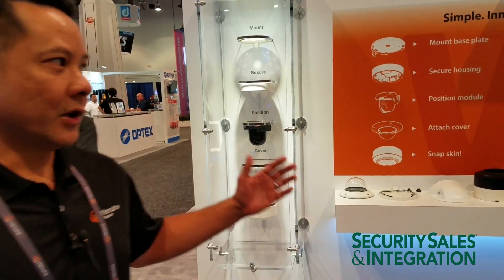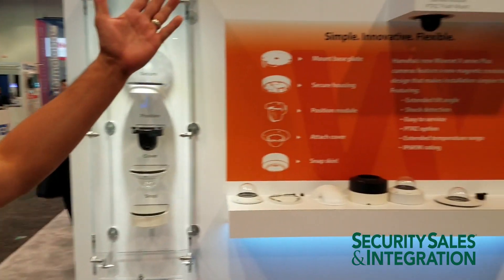Good morning, my name is Miguel Lazzaton from Hanwha Techwin America. I'm in charge of product and channel marketing and we're here at GSX 2019. One of the new innovations that we're talking about and introducing at the show is our Wisenet X Plus series camera.